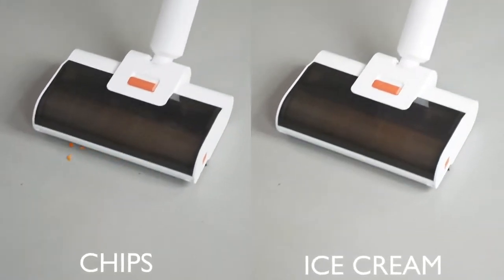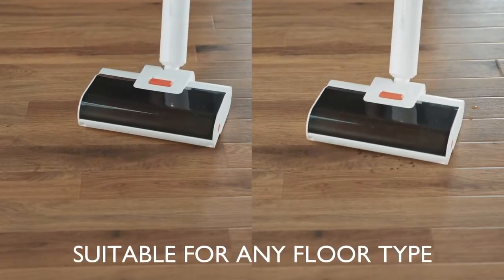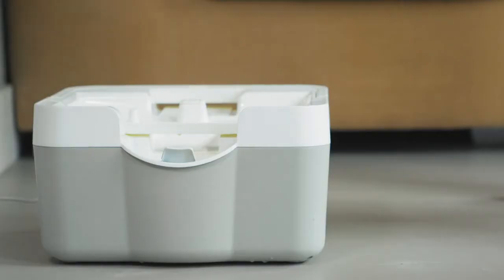Wipe cleans up any mess, wet or dry, with the use of a unique absorbent roller and clever engineering, leaving your floor squeaky clean and free of germs.